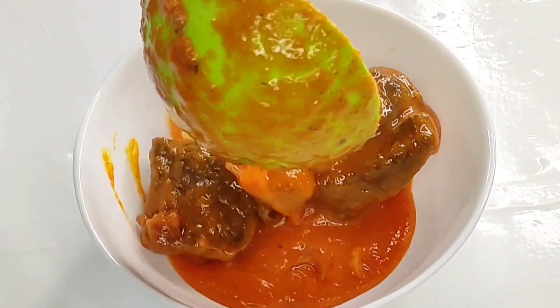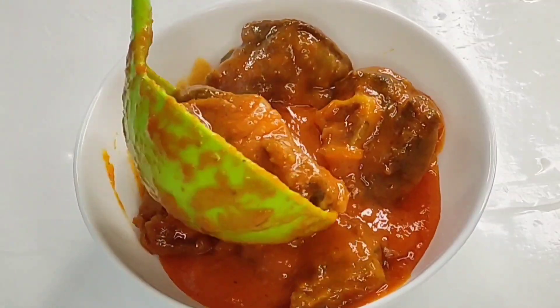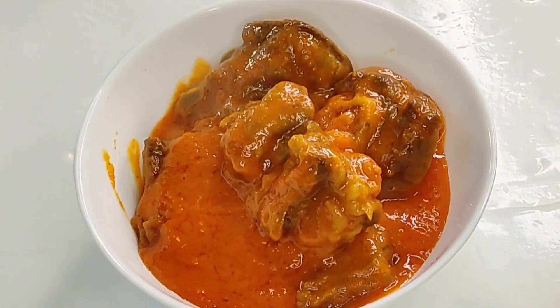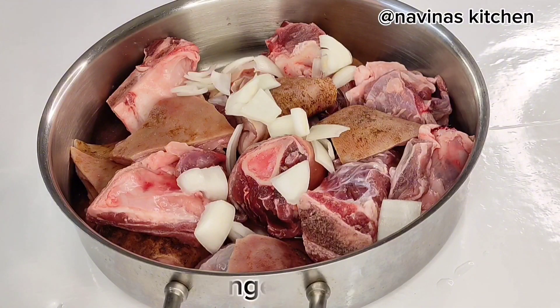Hello, welcome back to my page. Today's recipe, I'm going to show you guys how I prepare my tasty delicious carrot stew. You don't need any tomato to make this stew.